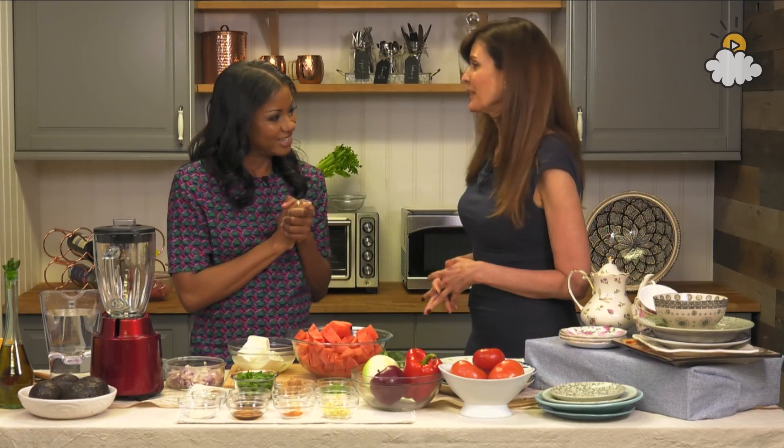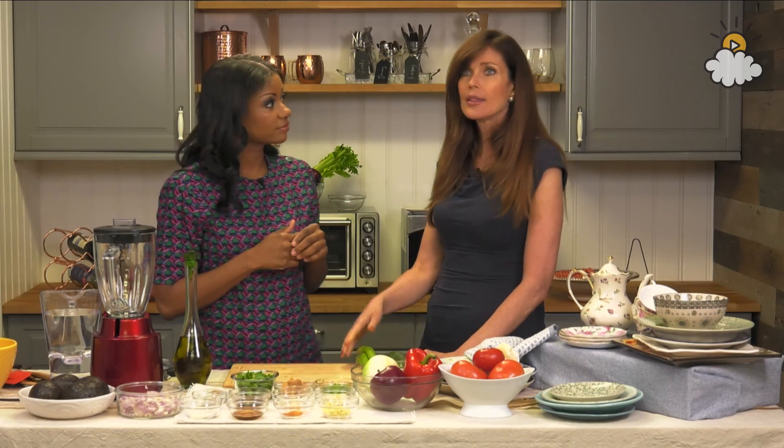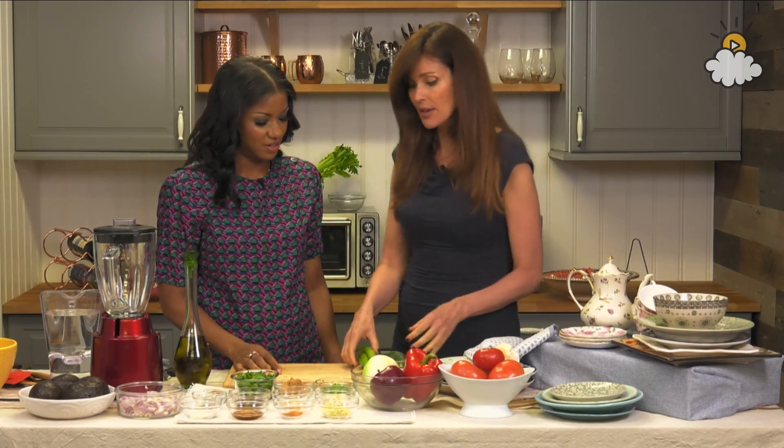I'm so happy to be here because there are so many misconceptions about raw food. This is called the 7th Heaven Soup, and every time I make this soup and taste it, I think: why don't I make this soup more often? It really is like 7th Heaven.